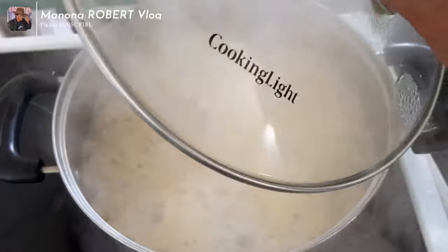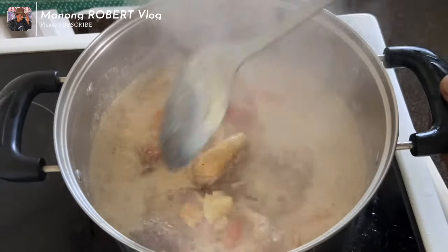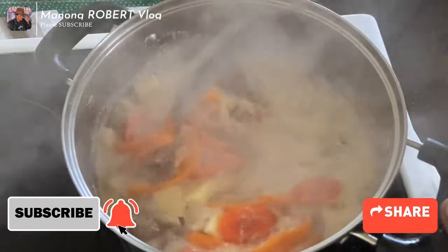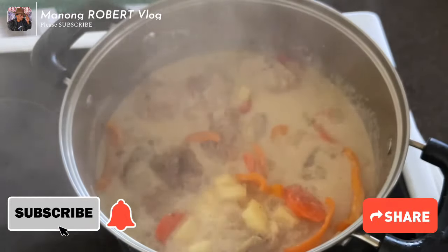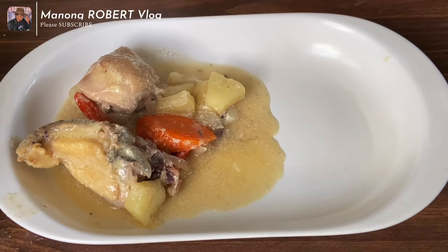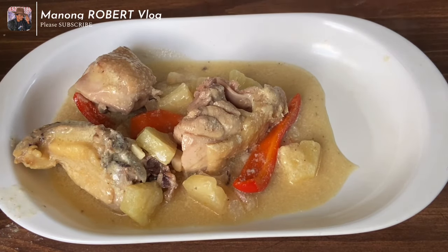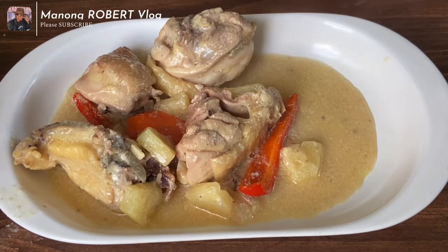After two minutes, finally our chicken is already cooked. For those who have not yet subscribed to my channel, please subscribe and press the bell button so that you will be updated on all my upcoming videos. Please watch and share my videos.